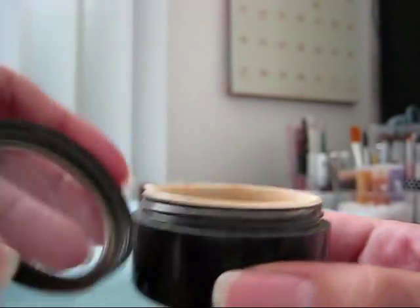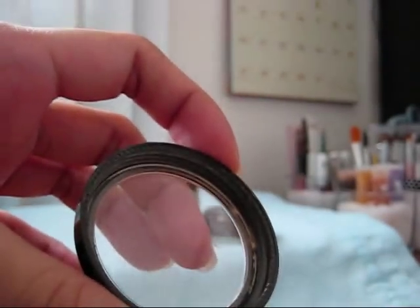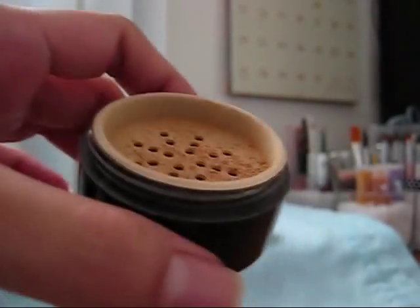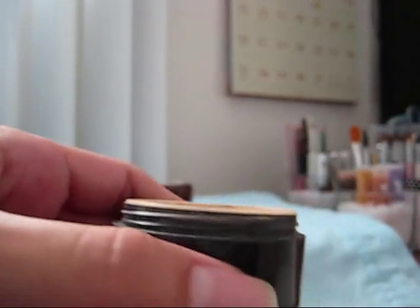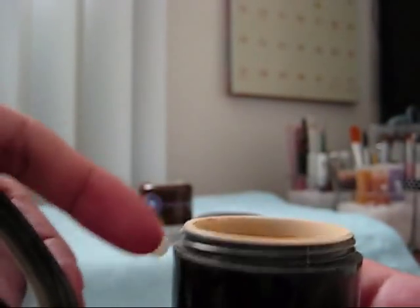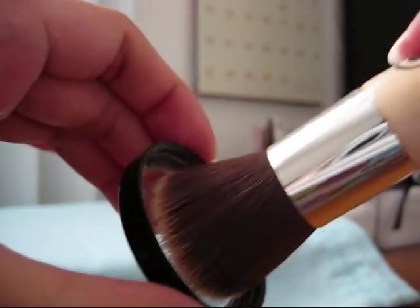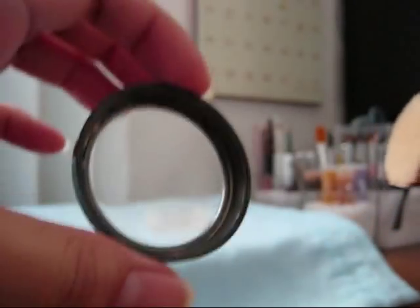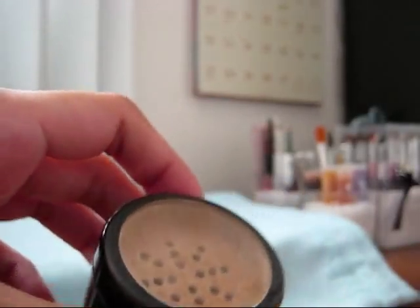This stays clean and nice, and since it's a smaller jar it makes a smaller mess. All you really need to do is make sure that all the powder in the threads and around the jar are cleaned off — just brush it off so it doesn't get all over the place, because that's what makes it really dirty. My flat top buffer brush fits perfectly in the lid, and once a week I wash my brushes and I'll wash this lid out too.